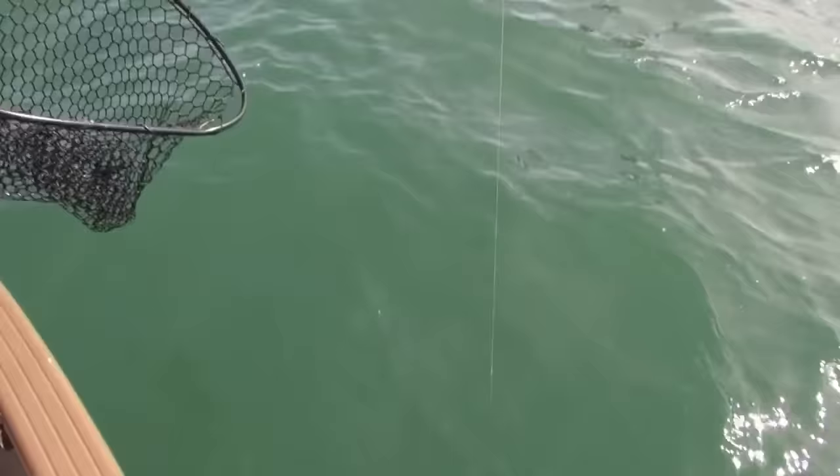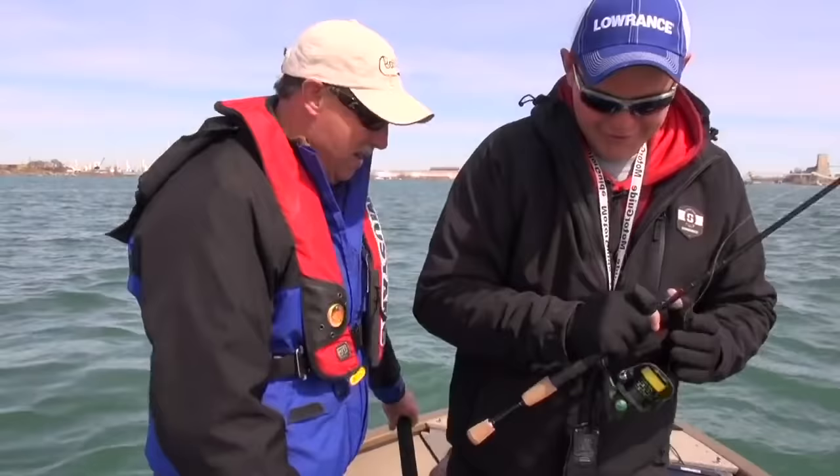I think we finally caught a male. Most of the fish have been females, but I think we might have caught a male there, son. We haven't caught a lot of males today — mostly females — and that's what you're going to get earlier in the season. This is just getting into the second week of April, and then the males follow. They're a lot of fun too — you get a lot of bites.